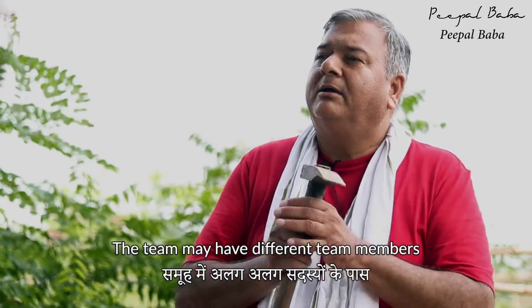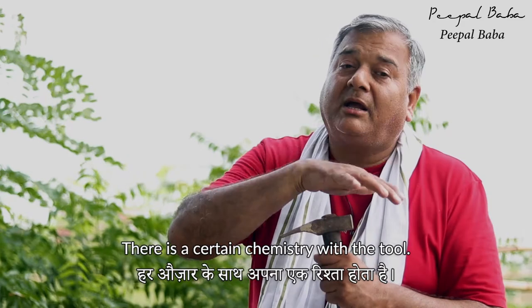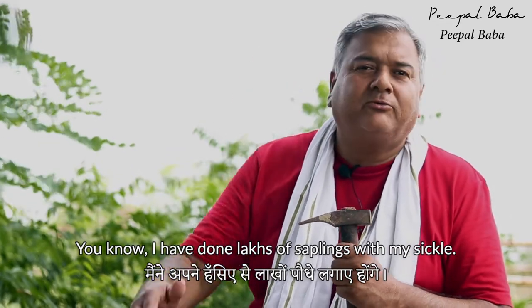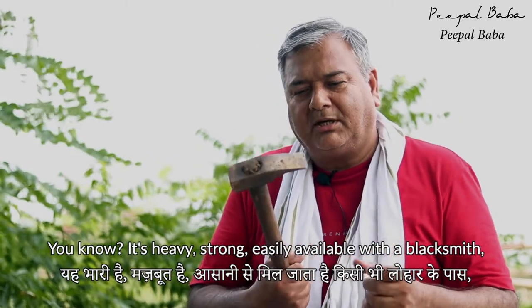The team may have different members with different choices of tools — it depends. There is a certain chemistry with the tool. One of my favorite tools is the sickle. I have done lakhs of saplings with my sickle. It's heavy, strong, easily available with a blacksmith, and doesn't cost much.